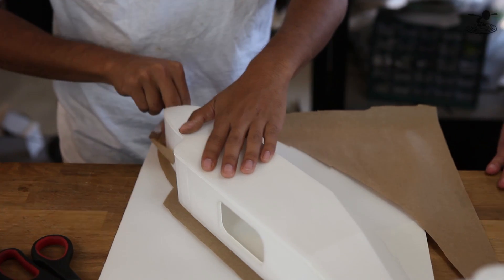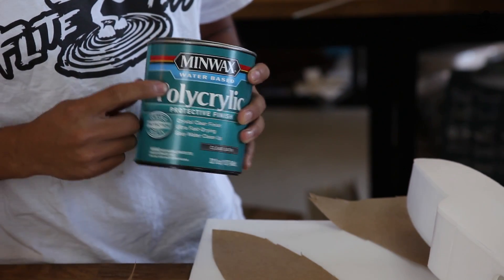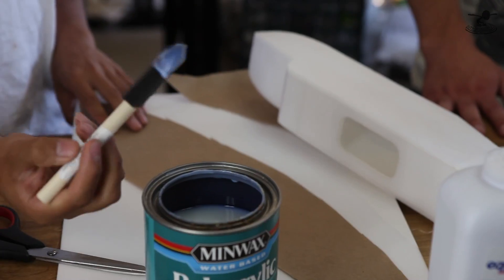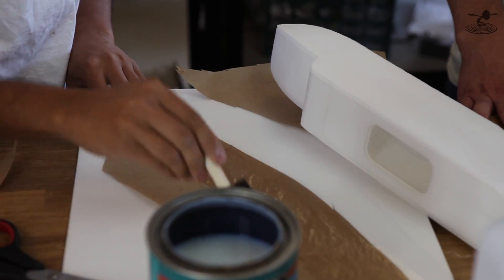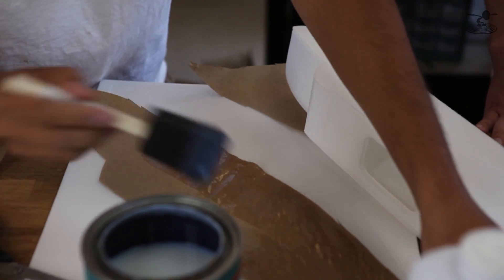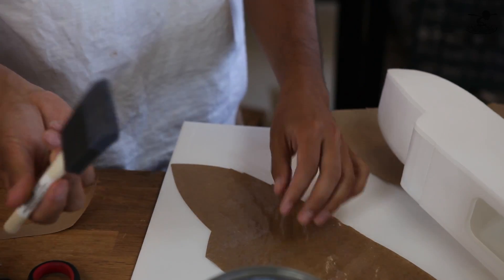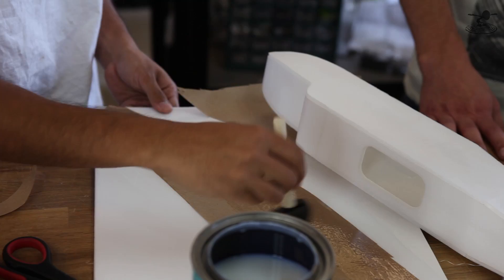Once we get that done, we're going to open our can of Minwax polyacrylic — this is actually the water-based stuff, not the oil-based, because with the oil-based the paper won't stick to the foam at all, it just rolls right off. Before we put this on, we're going to paint the surface and get it all wet, because when you put the liquid on, the paper will kind of shrink and stretch a little bit. We want it to go ahead and shrink and stretch to the dimensions it wants to be before we lay it onto the airplane. Both sides need total coverage.